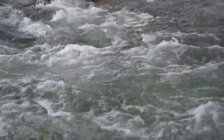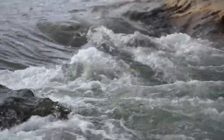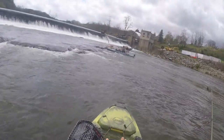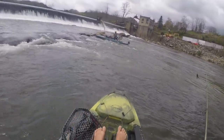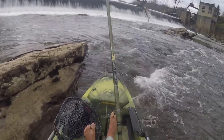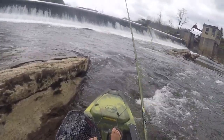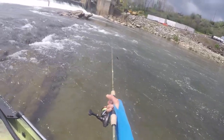In the summer, a lot of times I'll actually fish in the current because it can be cooler, there's a lot of oxygen there, and the fish will hang out. Got to make sure you keep the slack out of your line because these bites are happening fast.